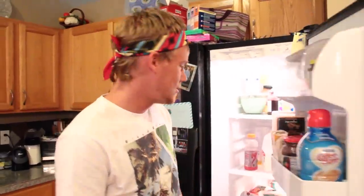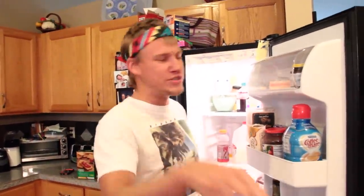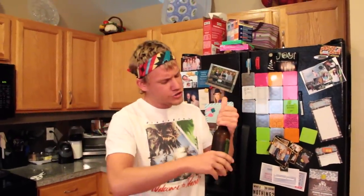Alright y'all, 200,000 subscribers. I'm excited y'all. So I'm gonna do something a little bit for you. I'm gonna make a little video here and I'm gonna show y'all a little trick that I learned on how to pop the top off your beer bottle with a dip can.